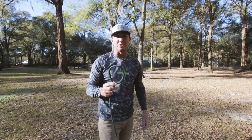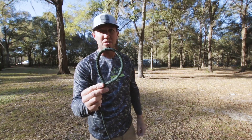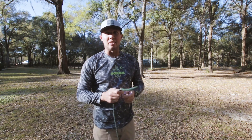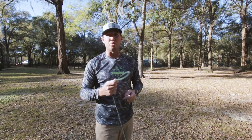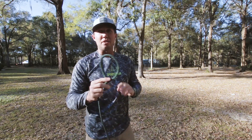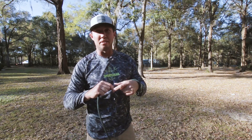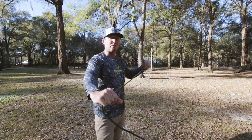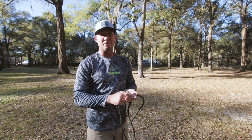The first thing I'm going to go over with you is the lanyard. You're going to have a lanyard that looks just like this on your cast net. If you're right-handed, you're going to want to do the exact same things as I do. If you're left-handed, you're going to do the exact opposite. If you're right-handed, your lanyard is going to go on your left hand, and I'll tighten it down as tight as it'll go.